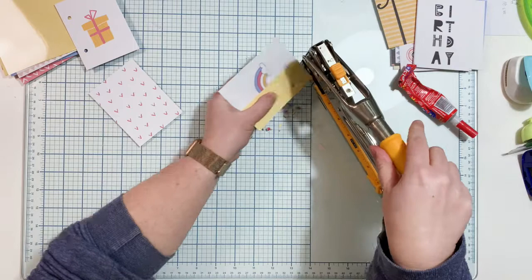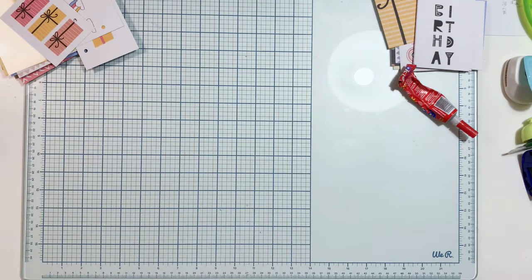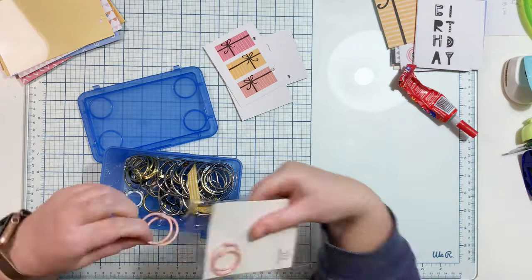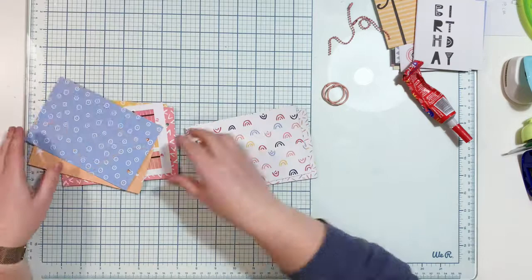I also picked a few 3x4 cards that will be like extra pieces of the album too. I just want some diversity in the pages, so adding smaller ones, tags, or some ephemera pieces will be as fun as adding bigger pages. This album is 6x4 size, so it matches the size of regular pictures. You can use pictures instead of some of the cards and create pages using pictures, adding the paper on the back.